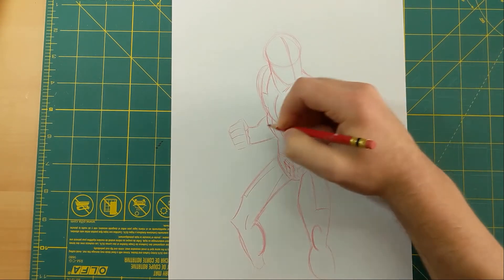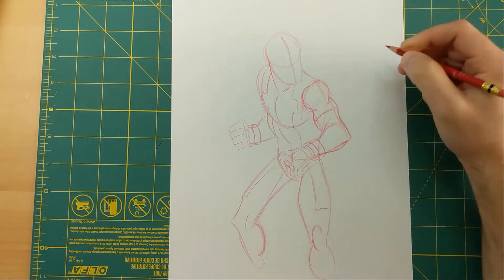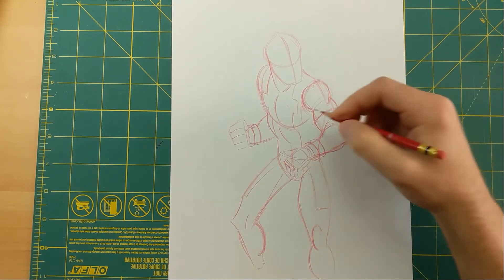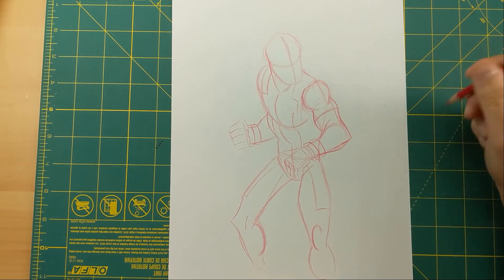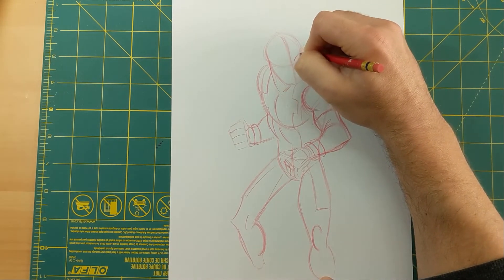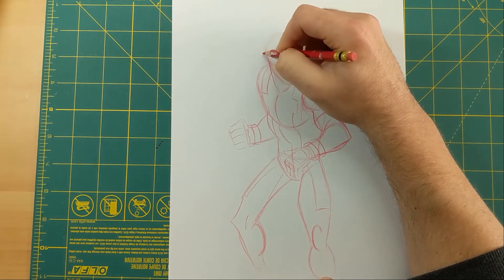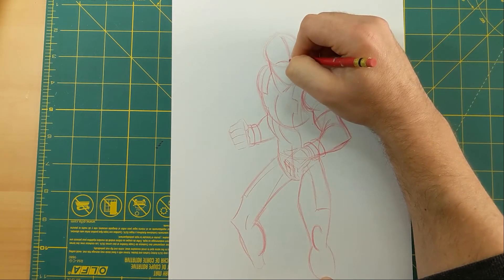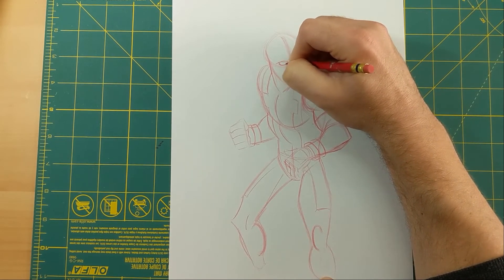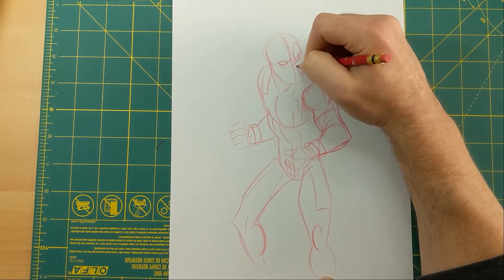We're going to shade those in at the end, but right now I'm just going to put them on this arm too. Now let's do the face. There are a couple of ways you can draw Deadpool's mask — sometimes he's got that little flap in the back, but you don't have to put that in if you don't want to. You can't really see his mouth or his nose or anything, so he's got to show a lot of expression with his face covered, and most of the time artists will do that with Deadpool's eyes.